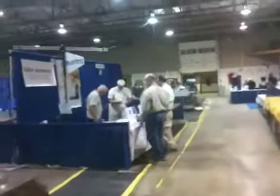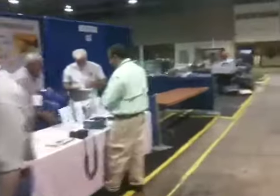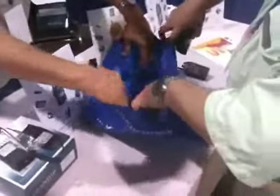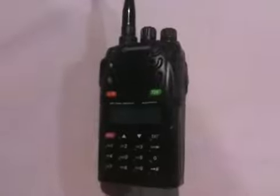We're approaching the booth where you can buy the new Waxun handheld radio. It looks like somebody's buying one right now. We're going to do some YouTube action on this. If you buy one, you get one of these great blue bags. Let's see the new radio — they're pretty awesome. I got one this morning.